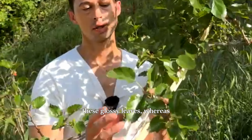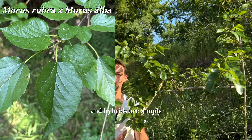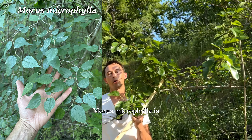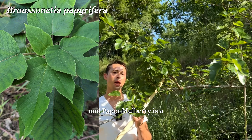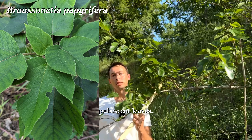Morus alba has these glossy leaves, whereas Morus rubra has more matte leaves, and hybrids are simply intermediate. Morus microphylla is a smaller species in general, and paper mulberry is a different genus, with very soft and pubescent leaves.